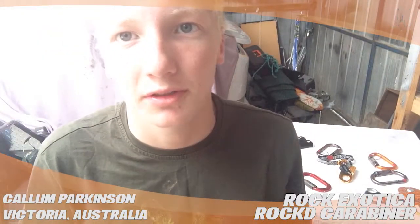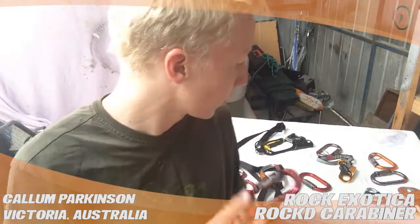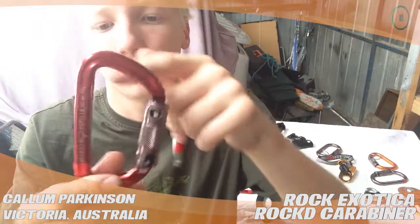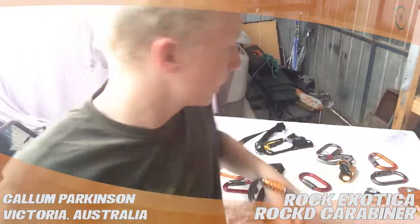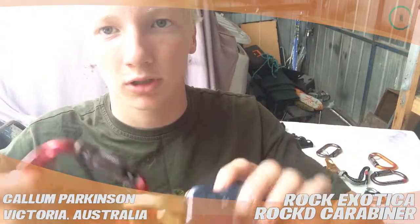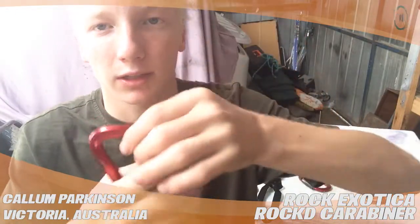Hi, my name is Callum and this is a review for treestuff.com on the Rock Exotica Rock D carabiner. Similar sort of carabiner to the Petzl AMD. As you can see, it's a little bit more angular at the top and the bottom, so you tend to push whatever you've got in it down to that point. I tend to use this with my Rock Exotica Omniblocks. It sits quite nicely down the bottom, and the top bit is good to clip on to whatever else I need it to.